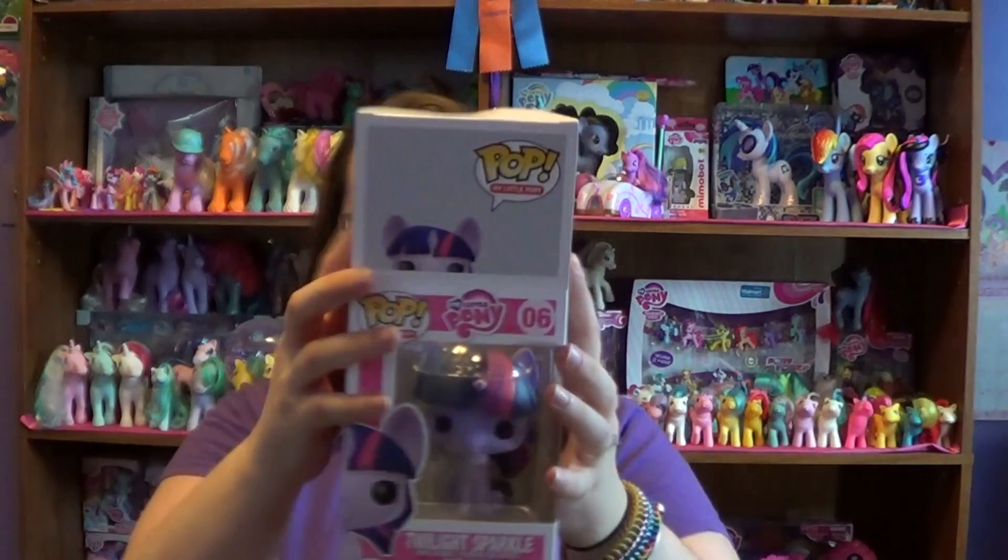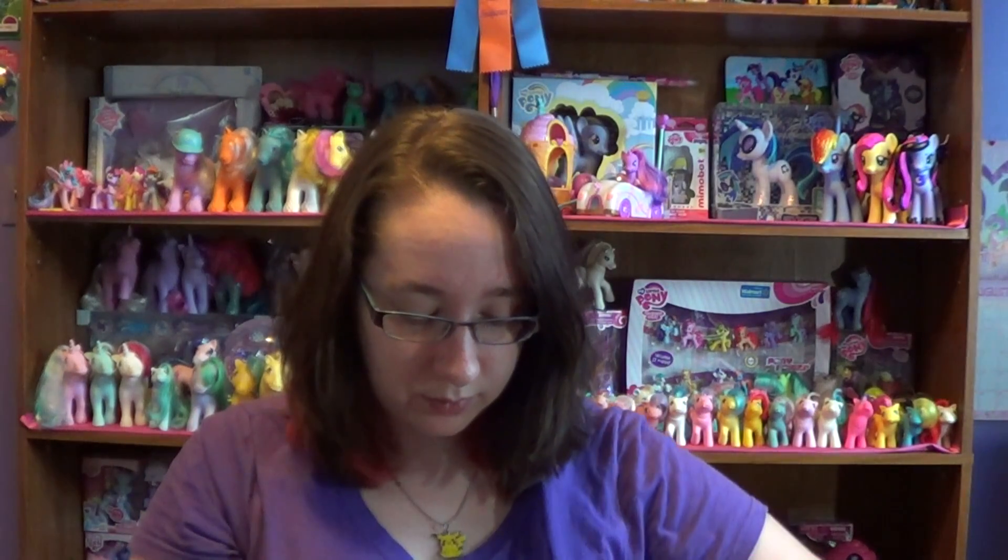And there you go, just like that. So there you have it — this is Twilight Sparkle number 6, the Funko Pop figurine from My Little Pony. Thank you all for watching. Please comment, rate, and subscribe, and there'll be more pony videos coming soon. Bye!